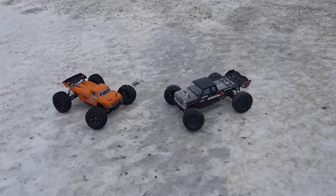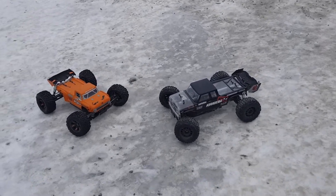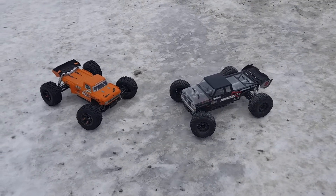Hi guys, Thomas here, Tippi Parts of Sextreme. Welcome down to the gravel pit. Going to do a short session today.